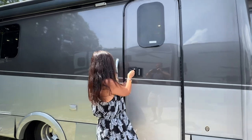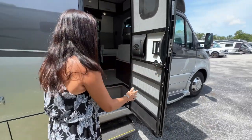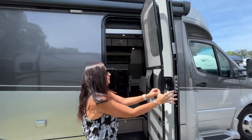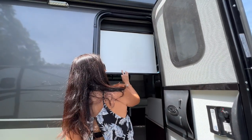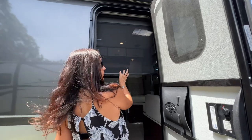Keyless entry. Let's open up that door. Power step. Now right here in this entrance door there's a screen door. Grab handle right here on the side. But also right here in the entrance there's a pull-down shade for privacy and another pull-down screen.